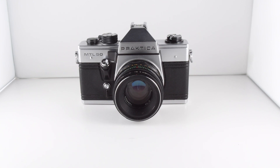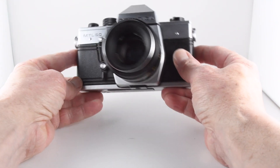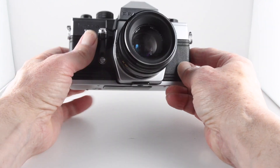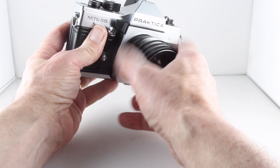Camera number 48 of 365. It's the Praktica MTL50, a fully manual SLR camera. It features the 42 mount screw thread.